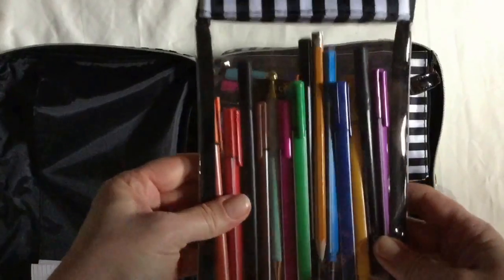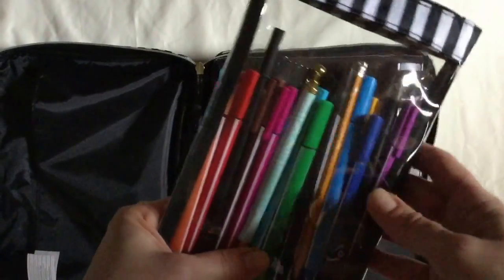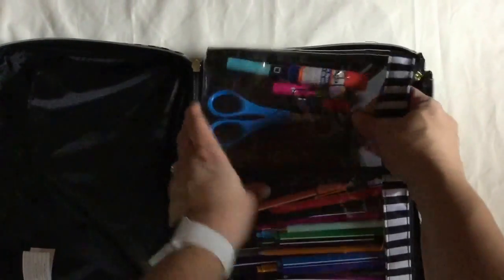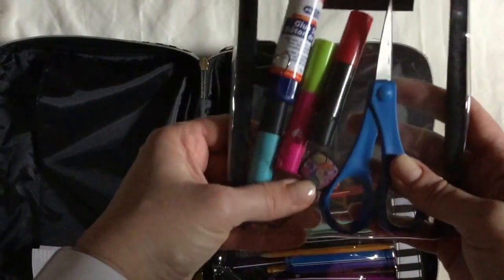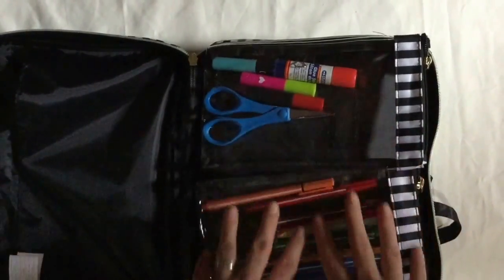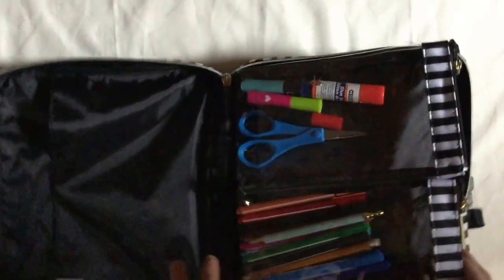I like the fact that these pockets actually come off. I put in all my writing supplies — a pencil, pen, and fine tip markers that I use in my planners. Then on this side I just stuck scissors, some stamps, glue, and a couple of paper clips. That's for this side — just these two pockets.